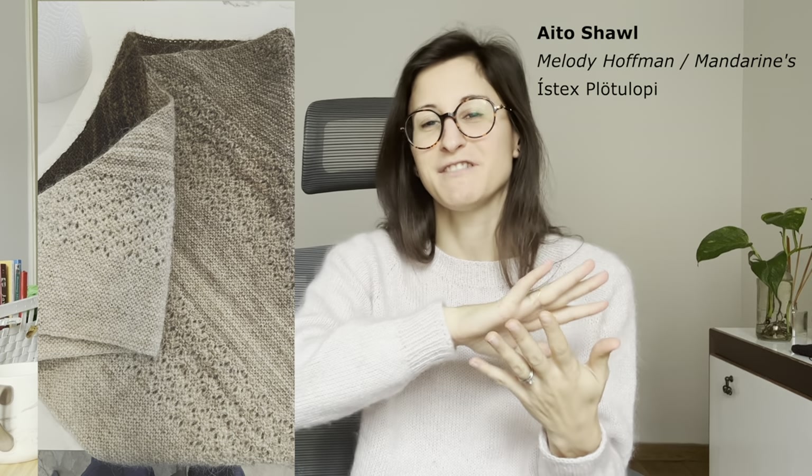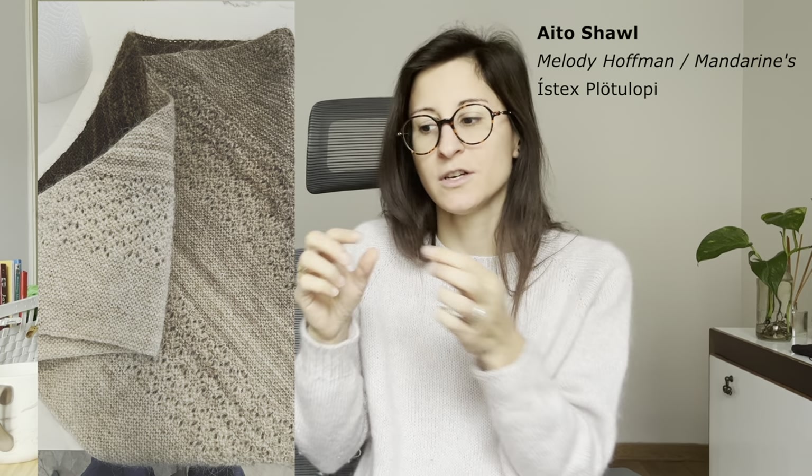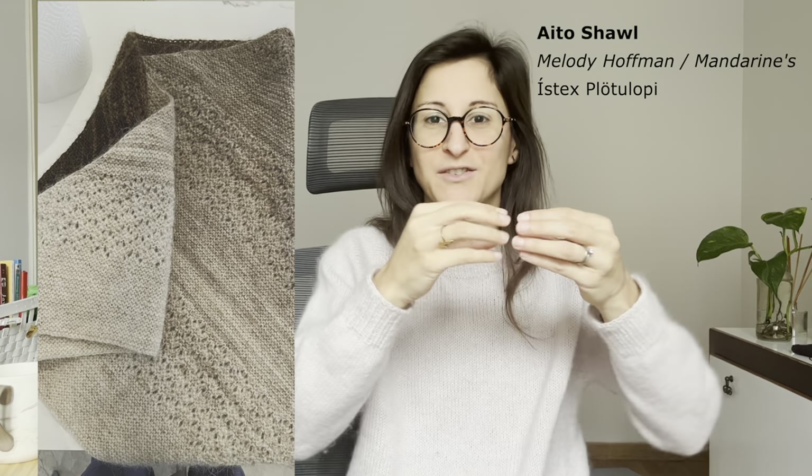The shawl I made is a gradient shawl — the Aito shawl by Melody Hoffman. I think the design is lovely and the plocklopi is the perfect yarn for it. For the shawl, you need to achieve a gradient look. What you can do is knit with your first color and then just join a little bit of color B, so the following color, and then join a little bit of the first color again and so on, creating your own long strand of alternating colors.